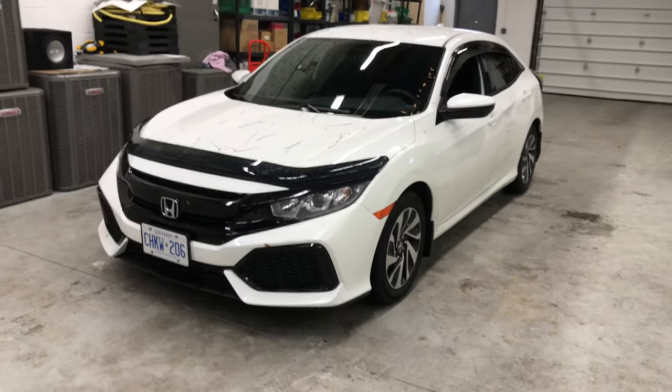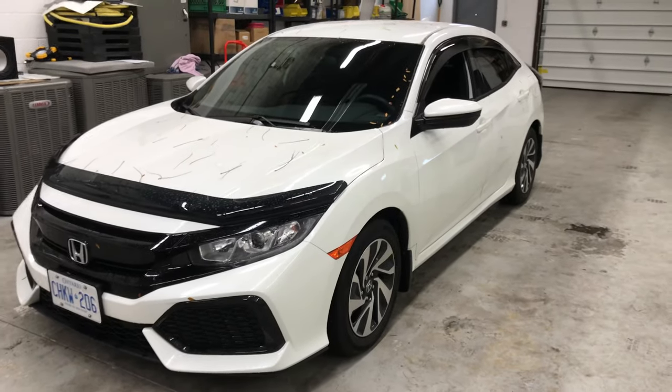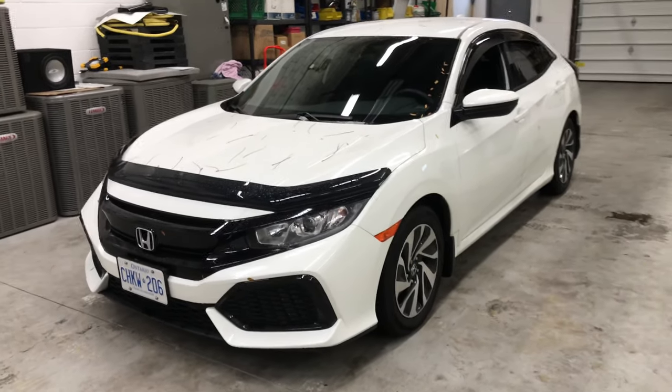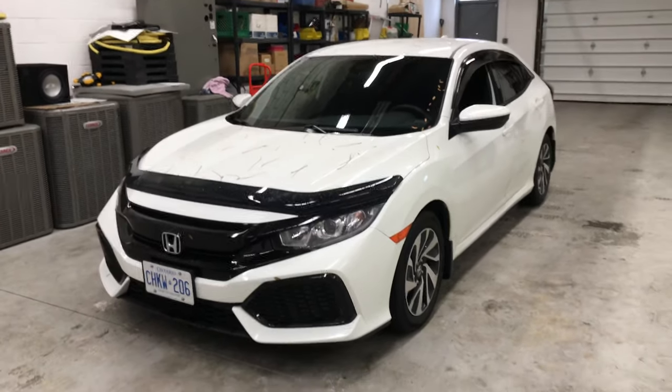We are the number one spot for remote starter technology. If you'd like to check us out or give us a call, please do. Our phone number is 289-275-0072 or visit www.durhamautohaus.com.